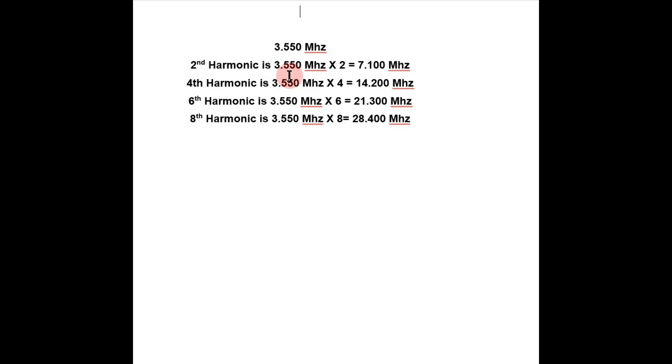The theory is that on the second harmonic, I multiply the cut frequency by 2, so the lowest SWR should be around 7.100 MHz. The fourth harmonic — 4 times the resonant frequency for 80 meters — gives 14.2 MHz, which is great for sideband on 20 meters. The sixth harmonic gives 21.3 MHz, and the eighth harmonic comes out to 28.4 MHz for 10 meters.